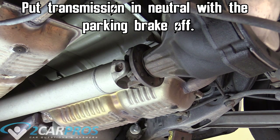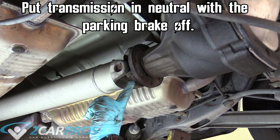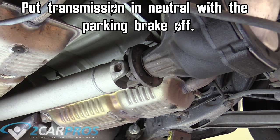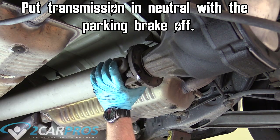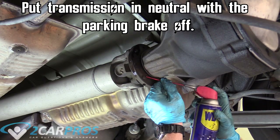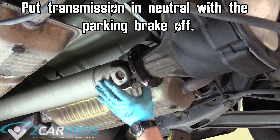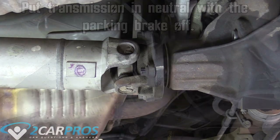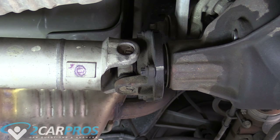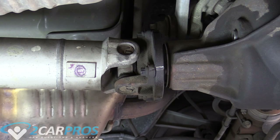Grab some WD-40 or liquid wrench and hit the back sides of the threads — not the actual head of the bolt — because then the socket you use to remove it won't slip off as easily. So just hit the threads and be really careful not to get the head of the bolt. Do that for all the threads involved. Then put the vehicle in park with the parking brake on and use a permanent marker to mark the driveshaft so we know where to put it back together when it's time.